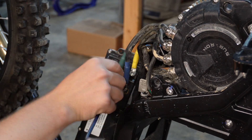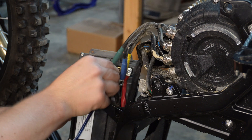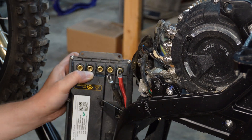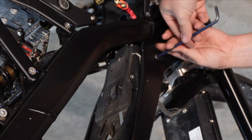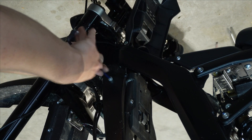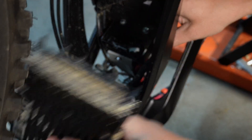Once you've got all the speed controller bolts out — most of those are 3 and 4 millimeter, and then you've got some 5 millimeters holding on all the connections — make sure your battery is removed from your bike. Having the bike upside down kind of holds the speed controller for you. You're going to pull these out of the frame, which will allow you to move the whole battery tray back.